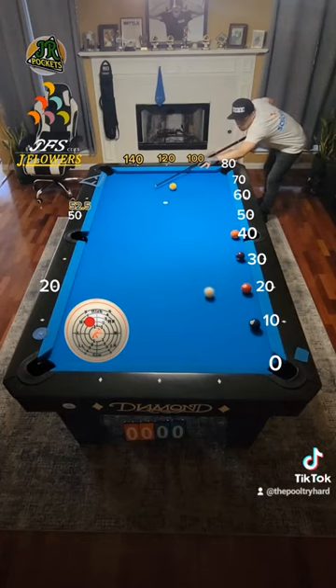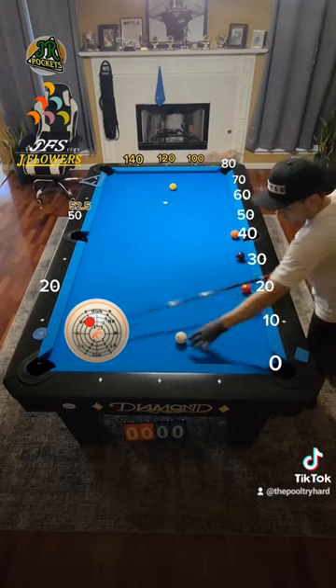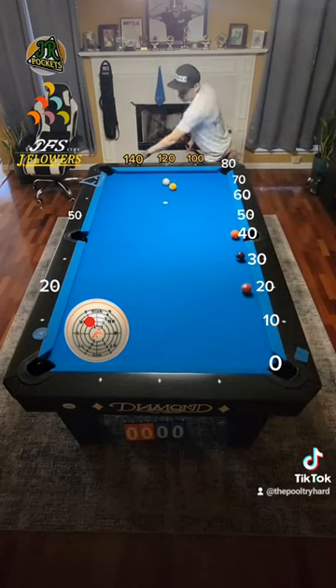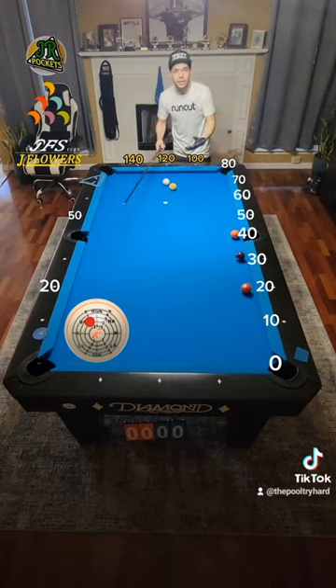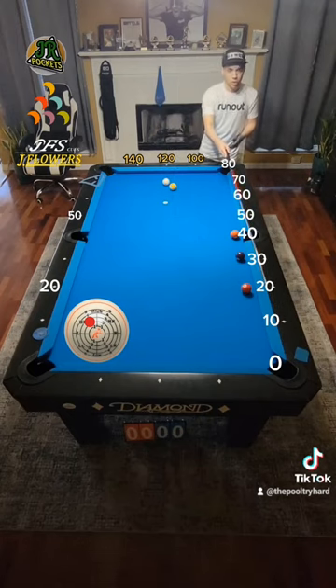Follow through. And the result — a solid hit on the 2 ball. Now let's move on. We're still at 50 to 100, keeping it simple. We're making sure we're doing the same thing over and over again so we can develop a speed for these shots. Our next object ball is at 20.